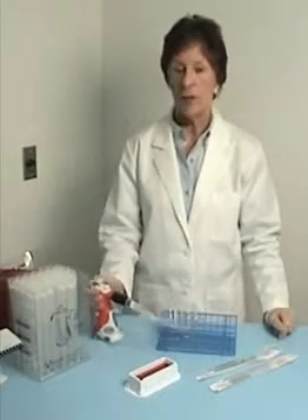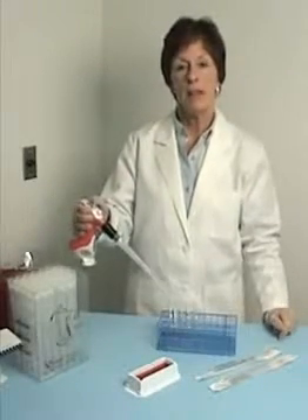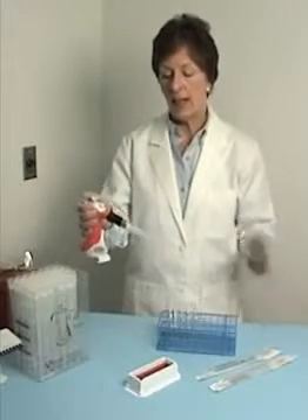Hi, I'm Kathy with Vistolab Technologies and I'm going to show you the Ovation Macro Pipette. This pipette is unique in that it can be used with disposable tips or with your choice of serologic pipettes.